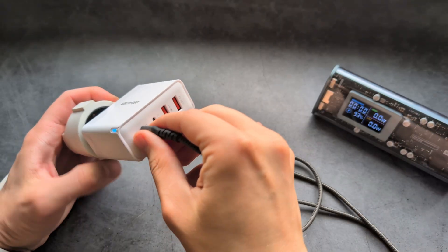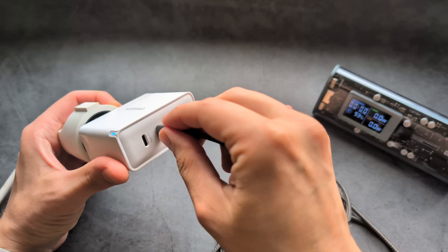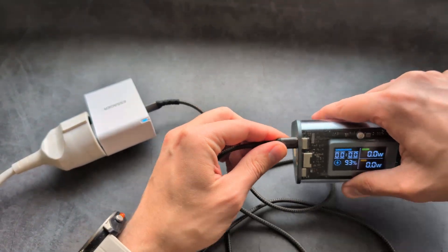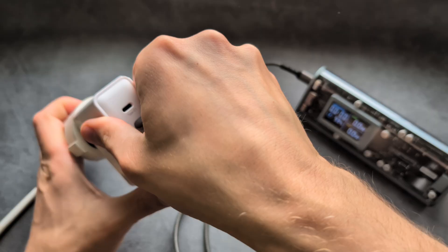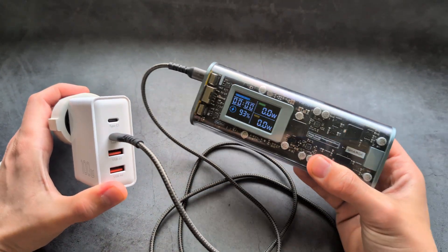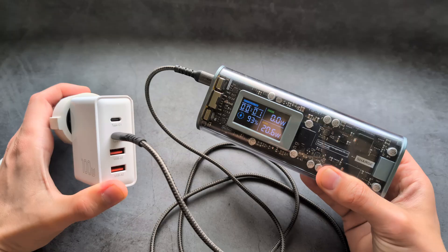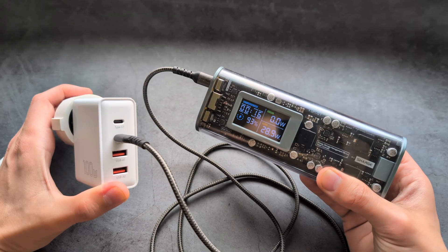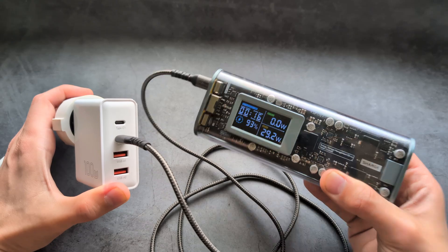Next let's test port number two. I think this can output around 30 watts — and yes, right around 30 watts confirmed.